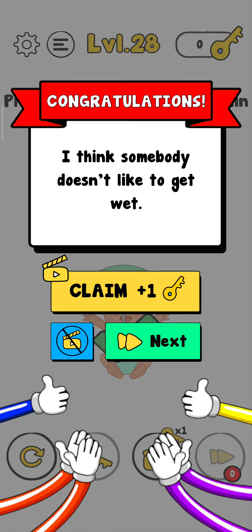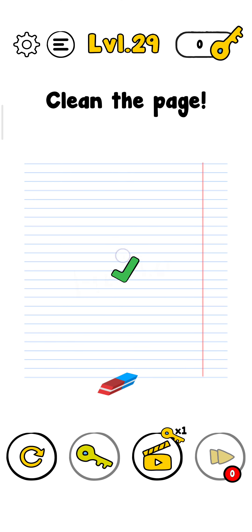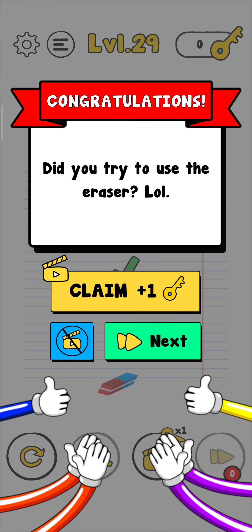Now just tap on next to see the next challenge. Clean level 29 — clean the page. So let's clean it. I think use this eraser, just use it and clean them all. Note: not working. So I think just use your finger — use it multiple times, just use here like that, and the level is complete.